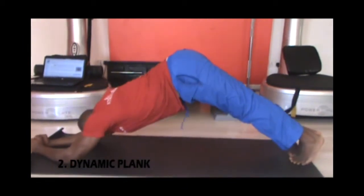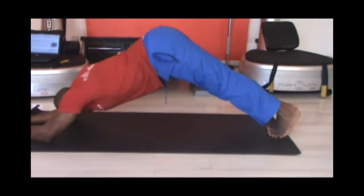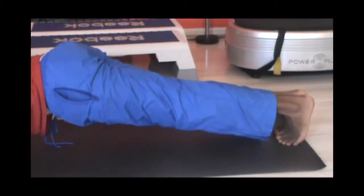Still in plank position, we'll do a dynamic plank. Make sure your core is tight, tighten your abs completely. Move upward to your maximum range of motion and lower back to the starting position. Always make sure you're breathing at all times.